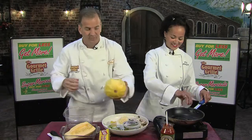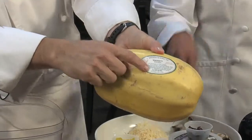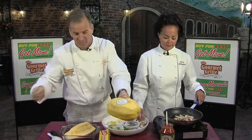We're going to use spaghetti squash, which I absolutely love. It looks like a football — a little too heavy to throw, so I've got to warn you against that one. If you forget any of our directions, they're right on top of the squash.